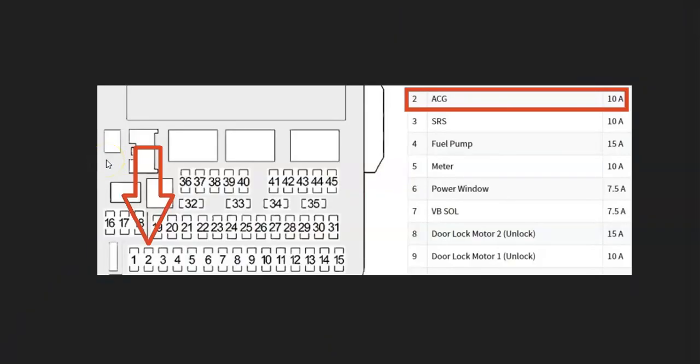Another thing to mention is that these sensors are on a fuse, and if the fuse blows it can cause issues like a no-start. The location of the fuse can vary — sometimes it's in the engine compartment, sometimes it's up underneath the dash. For example, here's a 2015 Honda CR-V where it's labeled ACG — it'll be up underneath the dashboard on the driver's side and it would be fuse number two. If that blew, it would cause a problem since those sensors wouldn't get any voltage.